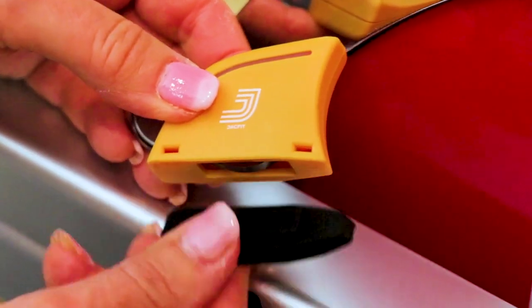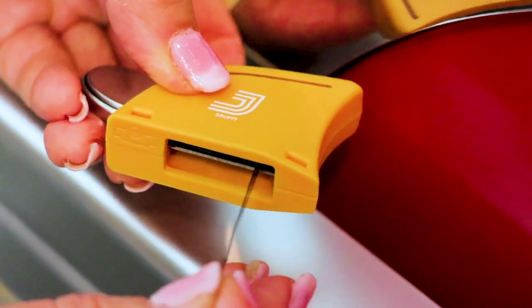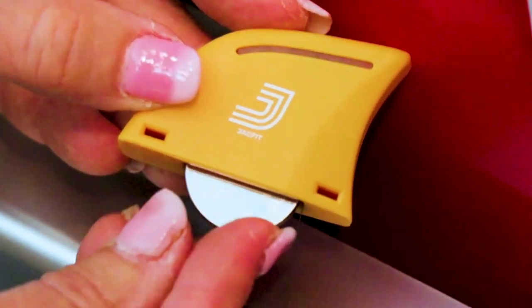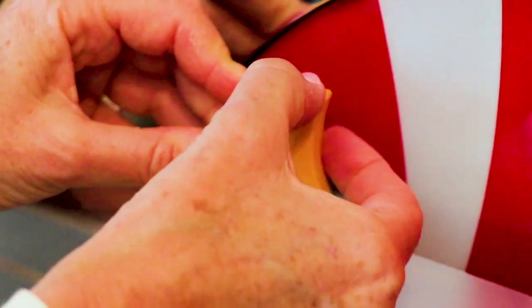The first step is to take out the rubber seal and pull out the battery ribbon, then insert the battery with the positive side facing the logo. It slips right in — place it in the blue rubber seal.